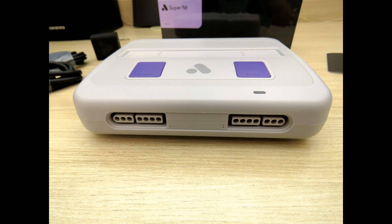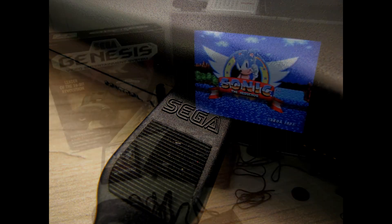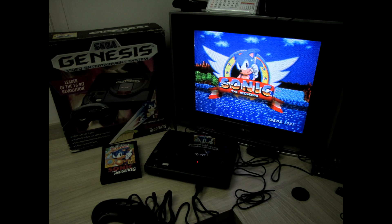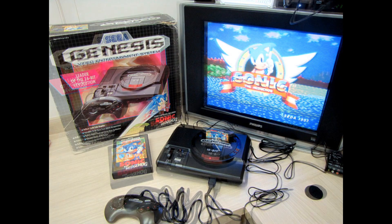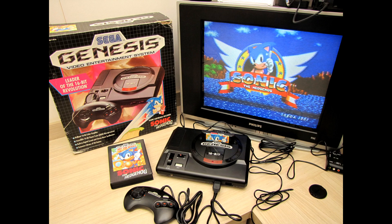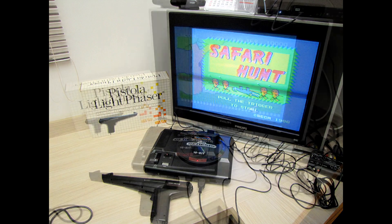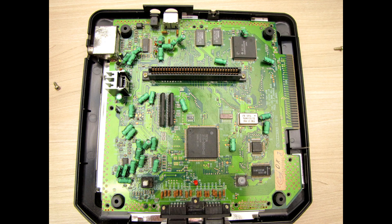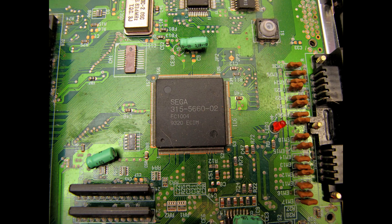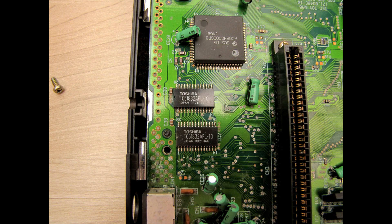The original Mega Drive also has a problem called Jail Bars, which are vertical lines that appear near the middle of the screen depending on the color being displayed. It's imperceptible on CRT TVs and not a big deal even on LCD TVs, but still a little annoying. It's present on all Mega Drive models, though more perceptible in some than others. Some people install mods to fix this problem, but I don't want to mess with my Mega Drive internals — I want to keep them original.